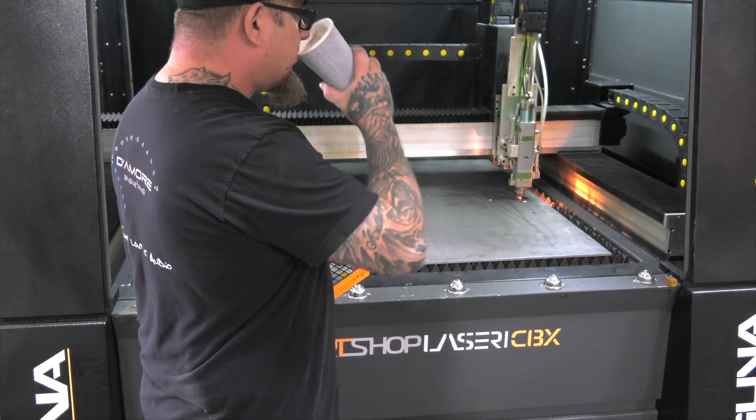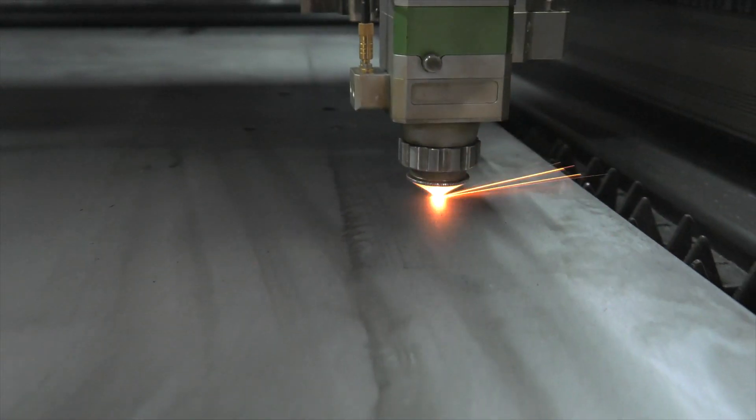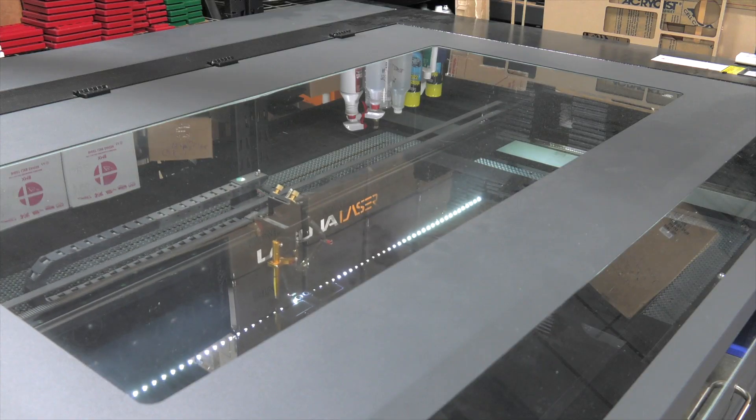What's next for my shop is another fiber laser — a higher-powered fiber laser with a bigger table — and it's just not going to stop. I'm going to have to move cars out of my shop to another shop just to make room for the machinery that's coming in. I never thought that would ever happen, but that's the direction it's going. I'm running out of room.